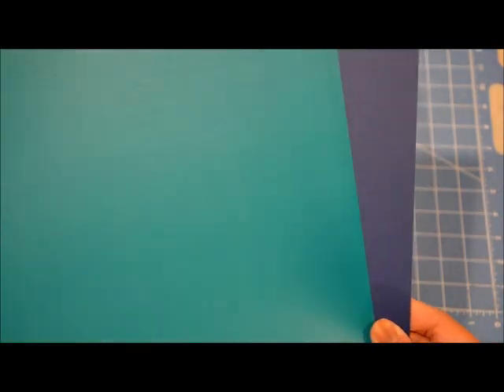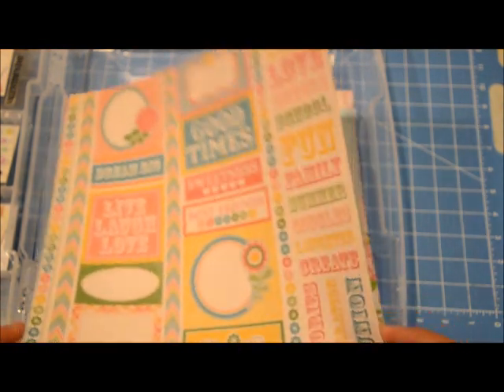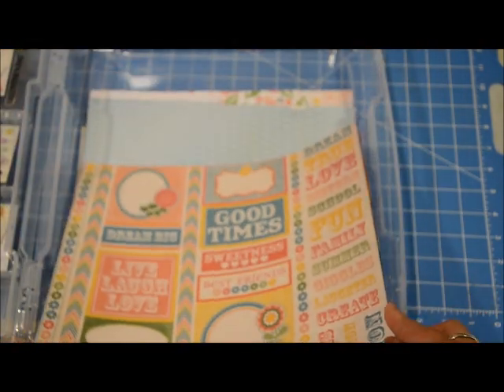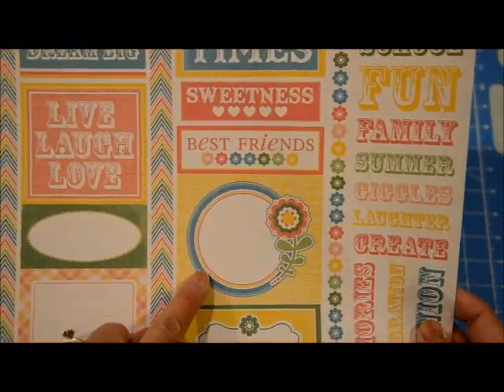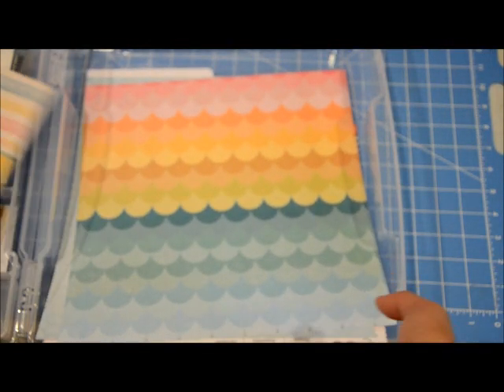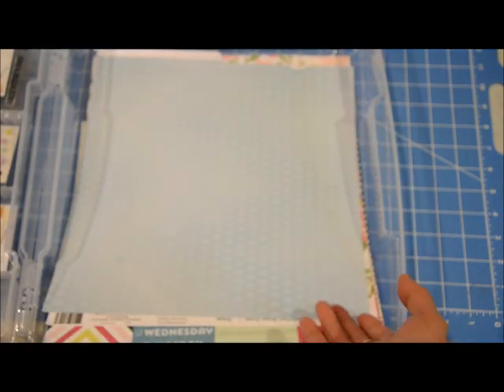For cardstocks, I pulled a teal one very similar to what was in the kit, and two navy or dark blue cardstocks in case I want to do a double page spread. This pink one is an old paper from GCD Studios with blues, yellows, and pinks — there's a lot I can cut from it. The kit had a scallop paper, so I found this one from my stash that might work well — I think it's Studio Calico — and then a Die Cuts with a View paper in light blue.